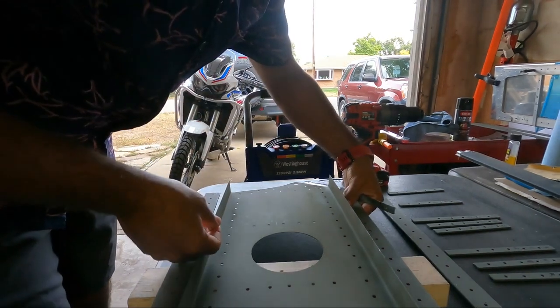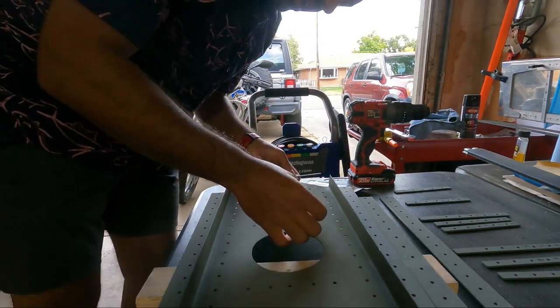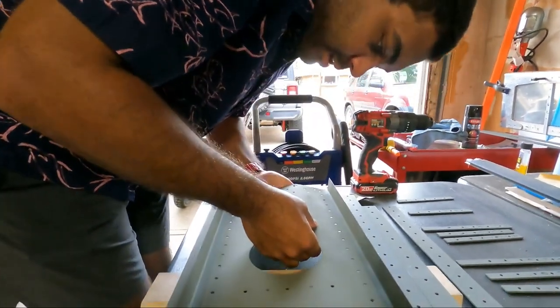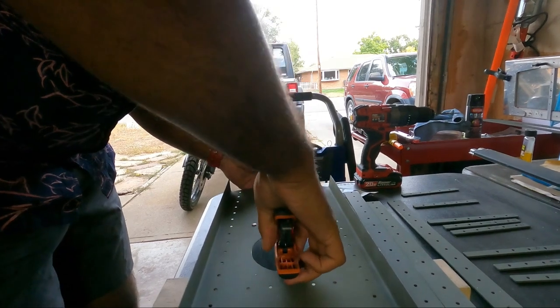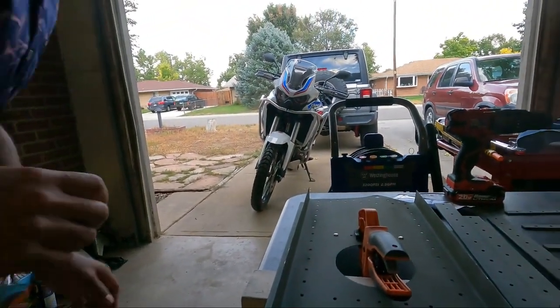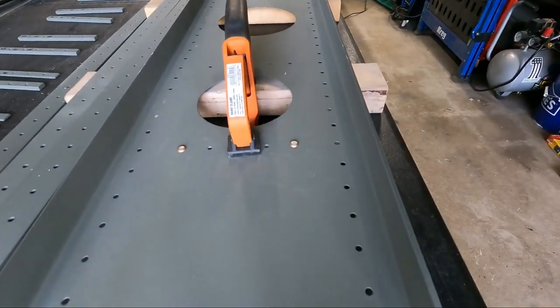Moving things out of the way, I need some wood. Got it clamped and set up — not that you can see it. So that's what that looks like. I'm going to center punch this hole and then we're just going to go for it.